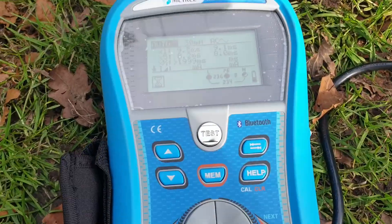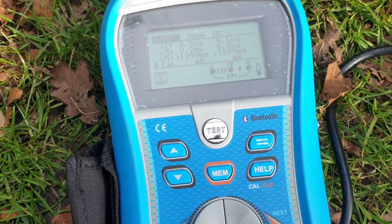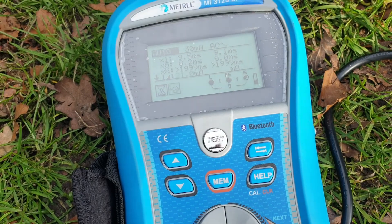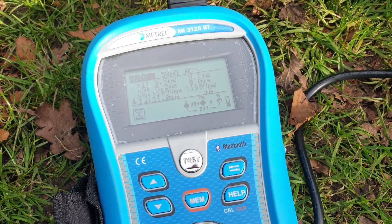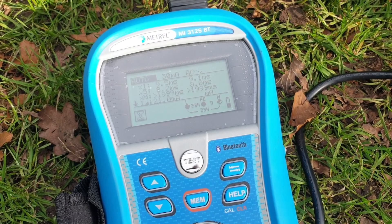This wouldn't have made much difference as the whole thing is floating, but I didn't like that idea. Now with RCD protection it will trip off, and if I ever need to have it floating in the future, it's an easy mod to undo.